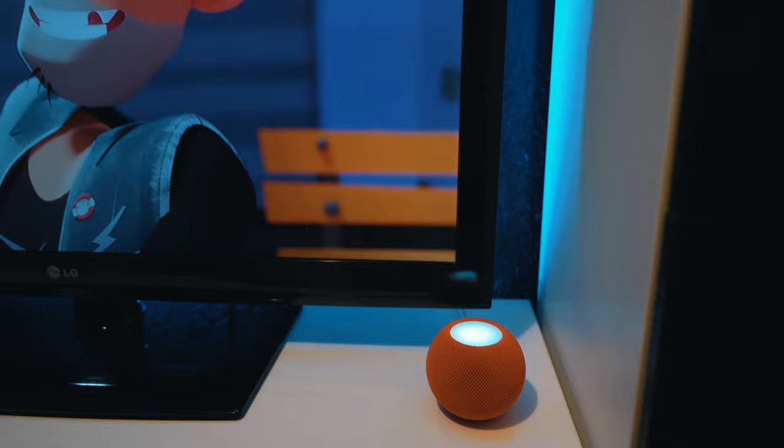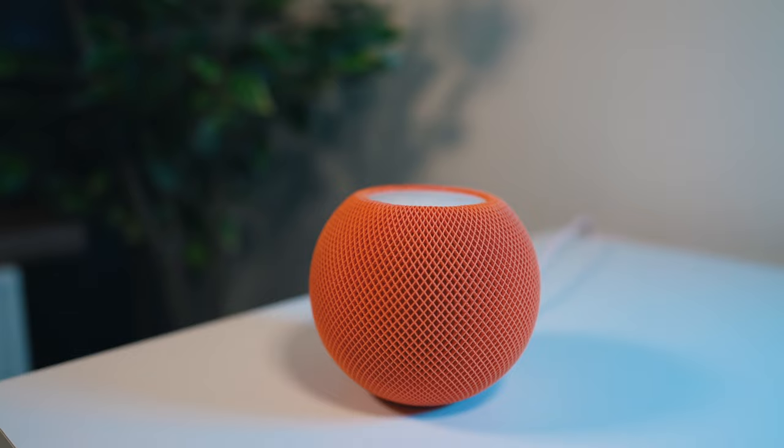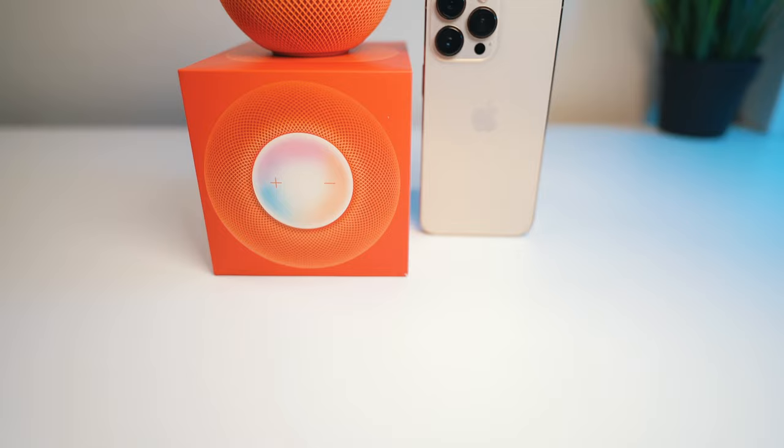These are super easy to use. If you are looking to buy a mini speaker that does not break the bank and you are an iPhone user or use other Apple products, then these minis are for you. They are extremely well made and provide a great user experience at a more reasonable price.